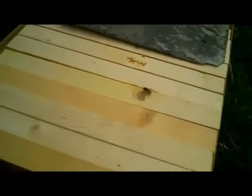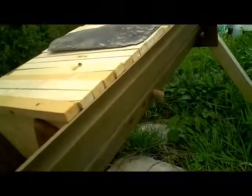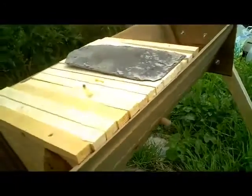The first thing to notice is that we have a wasp problem. There are a number of wasps flying in and out of the entrance along with the bees, which tends to indicate that the bees aren't defending themselves terribly well.